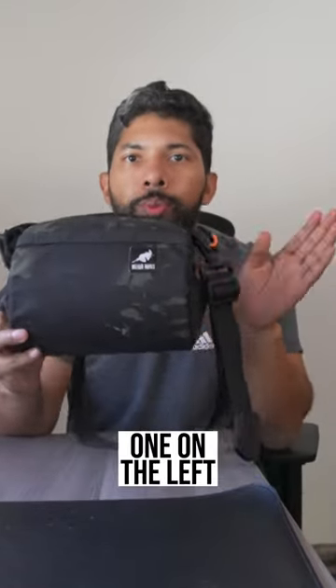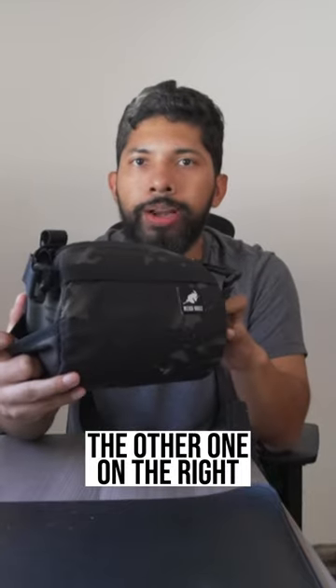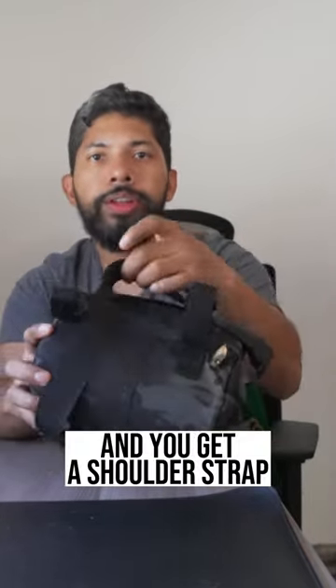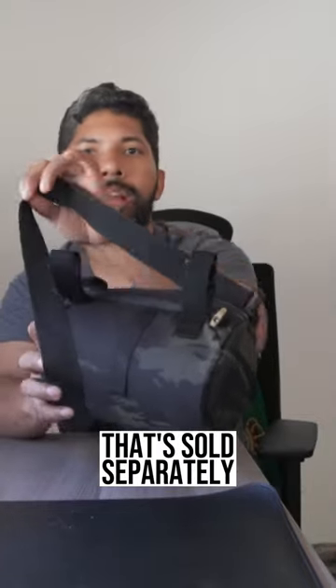On the side you get two pockets, one on the left and the other one on the right. On the bag you get two straps that wrap right underneath your handlebars, and you get a shoulder strap that's sold separately.